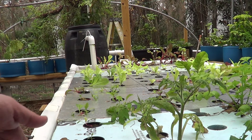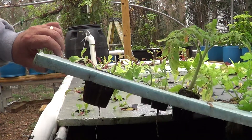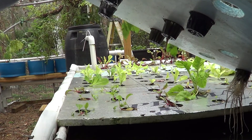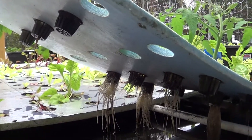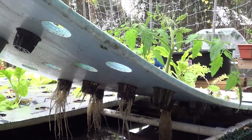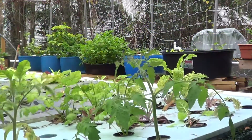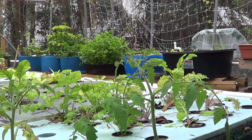I've got my trays here just sitting up on a PVC stand. The roots seem to be doing okay — they get exposed to some air. A few inches of the roots get exposed to air, and that alleviated me having to add another air pump. Like I said, I don't have but a 15-amp circuit out here, so this way I don't have to have a separate air pump just for the trough.